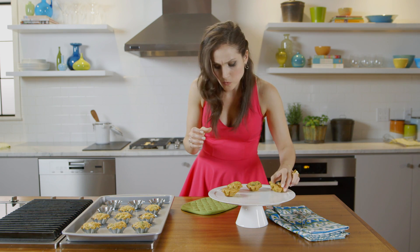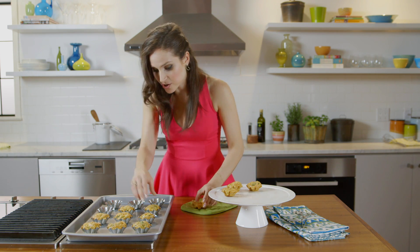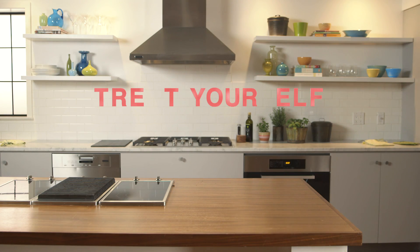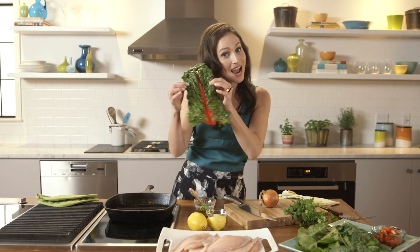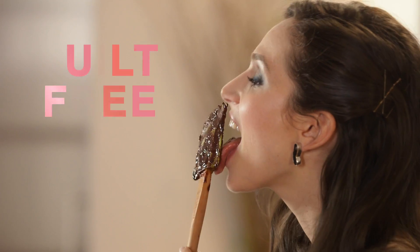Mmm, so delicious. I'm Arielle Haspel, nutrition and lifestyle expert. I love healthifying bad foods so you can enjoy yourself guilt-free. Get ready to treat yourself.